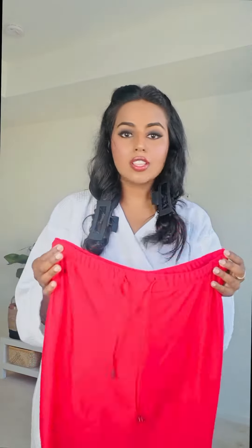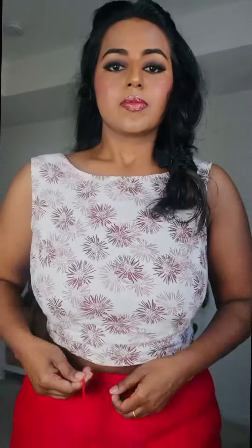For today's saree draping, I'm going to wear the saree shaper from the brand Power. Out of all the saree shapers I've tried, I just love their brand because it's perfect. The other brands I tried are not very comfortable, but this one makes really good comfortable saree shapers, and they are from my hometown Coimbatore, so do check it out.